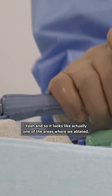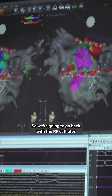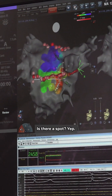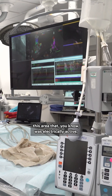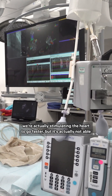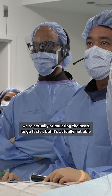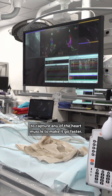It looks like one of the areas where we ablated recovered on the bottom, so we're going to go back with the RF catheter to ablate a little bit more there. Do you see that early spot? You see that fractionated signal? It's a good sign — this area that was electrically active, we're actually stimulating the heart to go faster, but it's not able to capture any of the heart muscle to make it go faster.